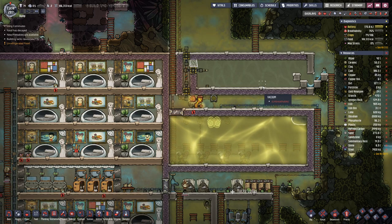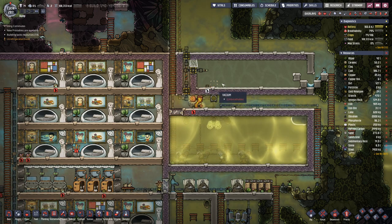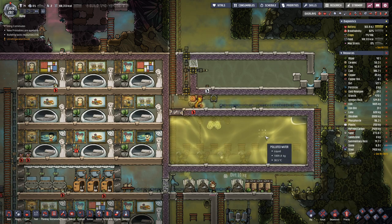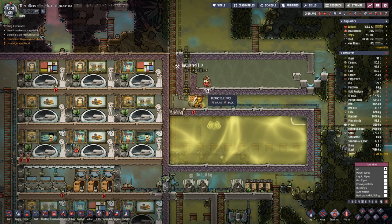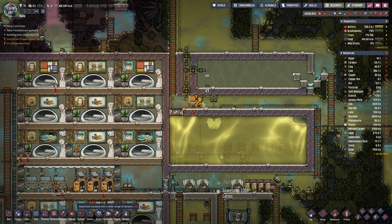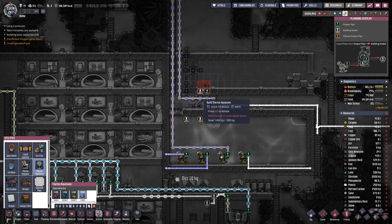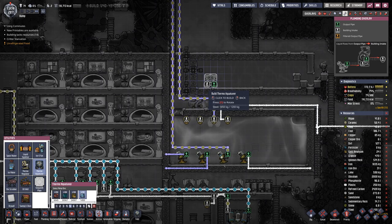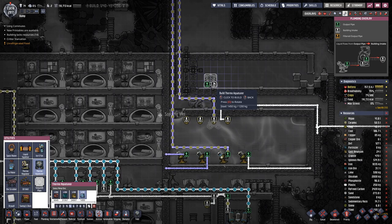Hello boys and girls! My name is Hotsi and welcome back to another episode of Oxygen Not Included. Last time we managed to get almost one and a half ton of steel refined, so that's enough so we can place the first thermal aqua tuner made out of steel. We need one space from the wall and the intake is on the right side.